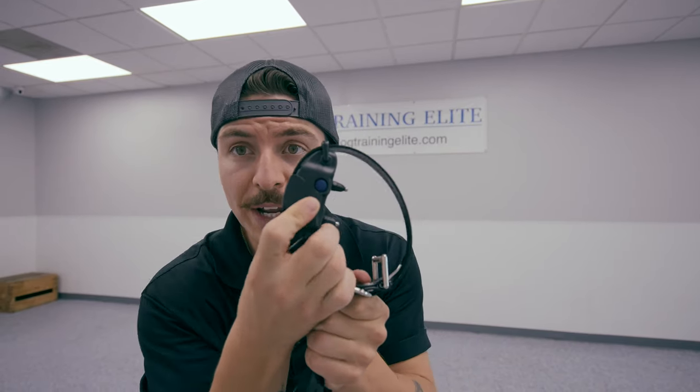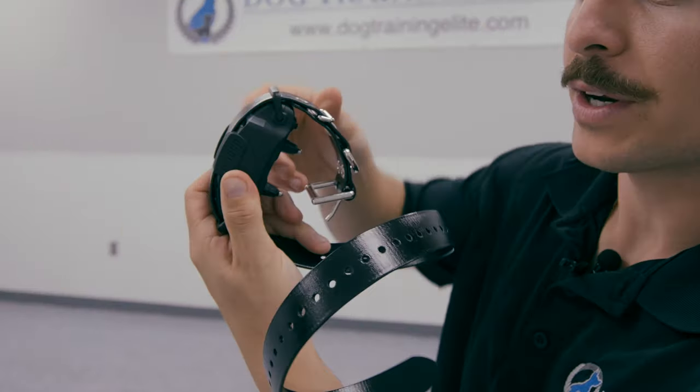Let's now talk about how we turn on the actual e-collar itself. This big old blue button right here on the remote — we're going to hold it down for three seconds. A green light is going to come on; that is the indicator of how you know that this collar is on. Another way of telling if this collar is on: the button on the very front that we've originally talked about — we're going to tap that and it is going to vibrate itself.